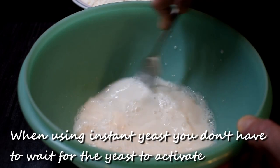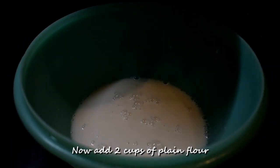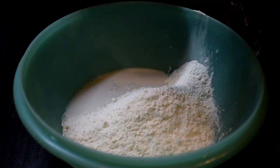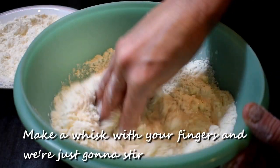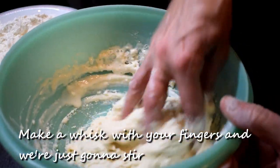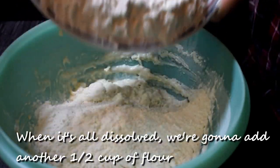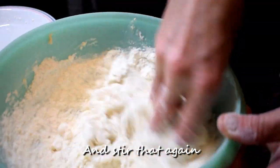When using instant yeast you don't have to wait for the yeast to activate. So now add two cups of plain flour, make a whisk with your fingers and we're just going to stir. When it's all dissolved we're going to add another half cup of flour and stir that again.